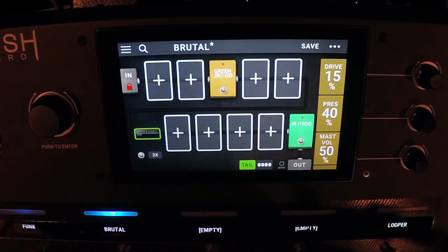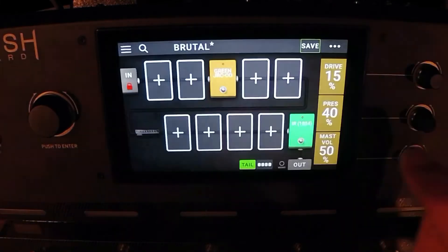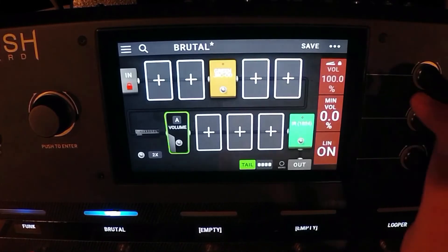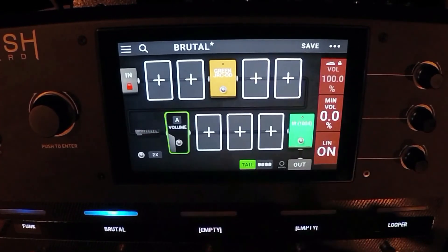That's what tube screamers are for. I really can't stand a tube screamer all by itself into a clean amp — I prefer to have it into an overdriven amp and then boost the gain more with the pedal. I'm not using a compressor for this rig because it's already compressed — why add a compressor? It just doesn't make sense.